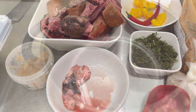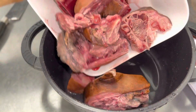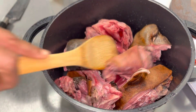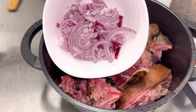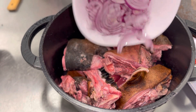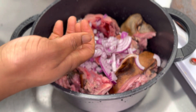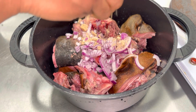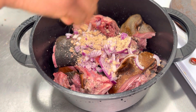Forgive my voice, it sounds rusty — I've been having a cracked voice, but it's okay. Anyway, to spice up my goat head I'm using some red onion, some spice, and some Maggi cubes.